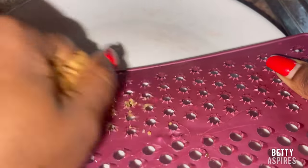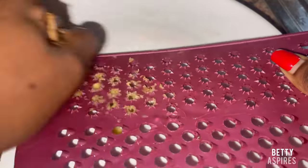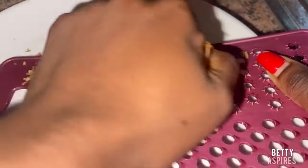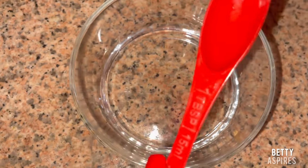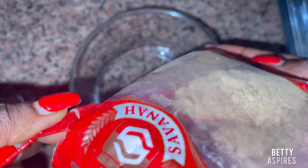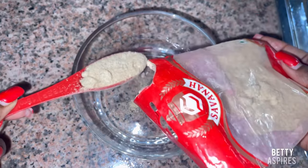I grated the ginger using the smallest part of my grater. This video isn't just about mixing ingredients into oil — it's actually backed with facts. You can google it: ginger and fenugreek oils have been proven to help with breast firming and tightening the skin around the breast. Fenugreek powder in itself also works for breast enlargement.